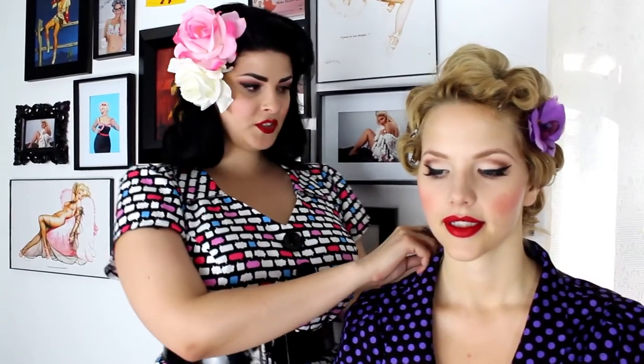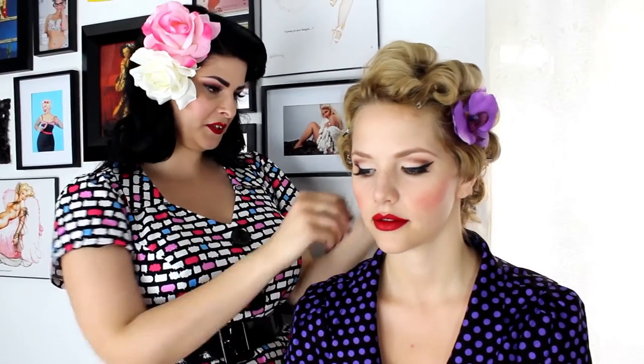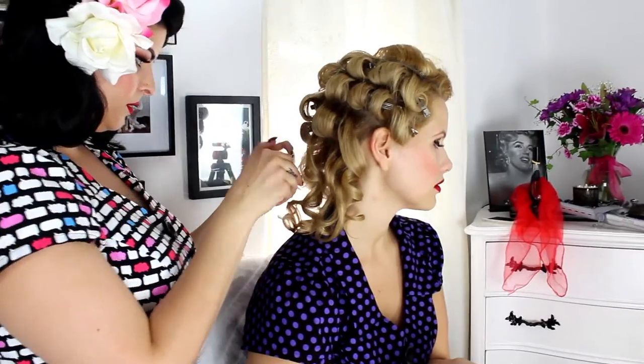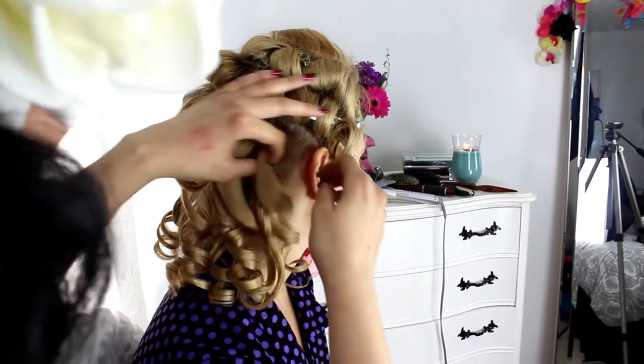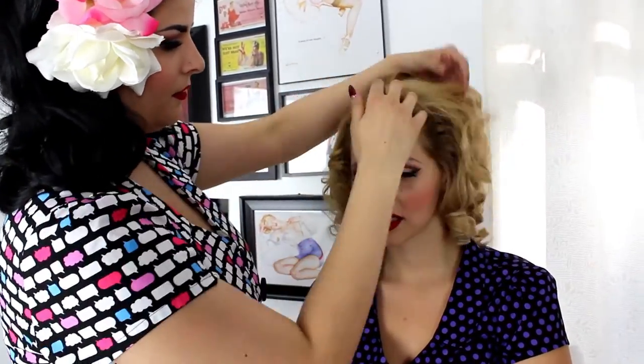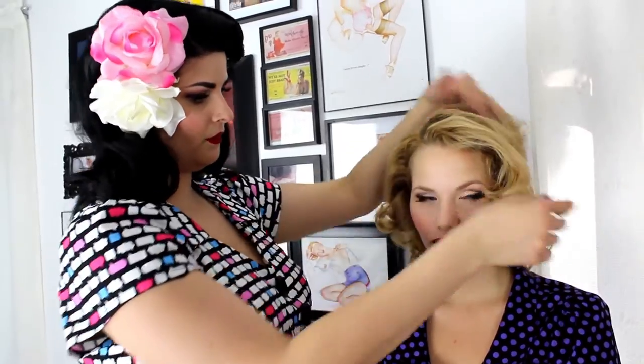Now we're going to start taking out Ellie's curls. I like to start at the bottom because it's way easier than starting at the top and getting tangled. Just start at the bottom, work your way up, and let them fall. Comb it through with your fingers if you want the curl to stay, or brush it out a little bit more for a more polished look and shape it.